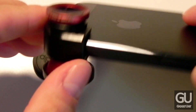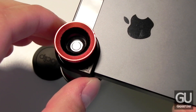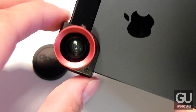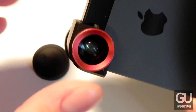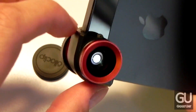It does block half of the flash and it does block the rear-facing microphone. You are able to use this with videos without any issues; however, when it comes to audio, it will bring the audio levels down quite a bit because this is blocking the main microphone the iPhone uses when recording videos. It also blocks your power button, so if your phone turns off you can use the home button, or if you'd like to turn it off you have to take off the OlloClip first.